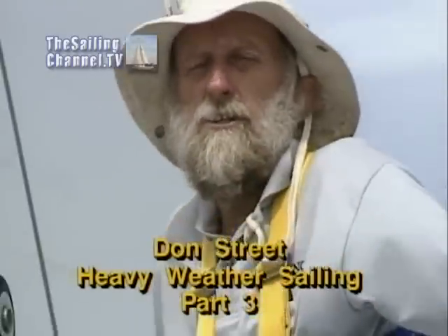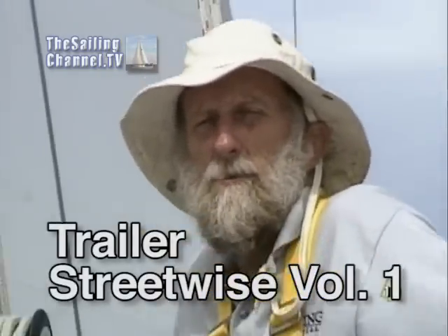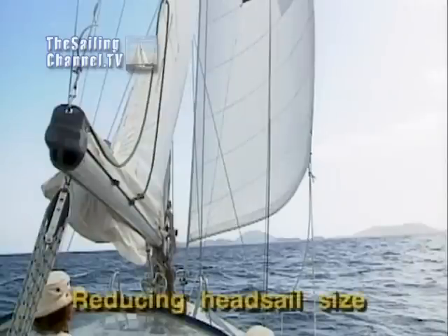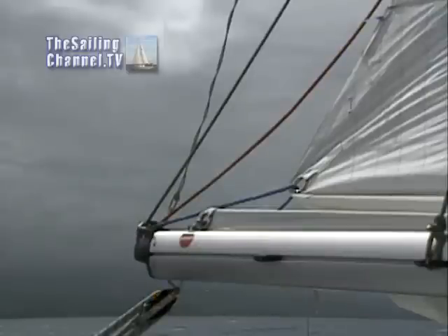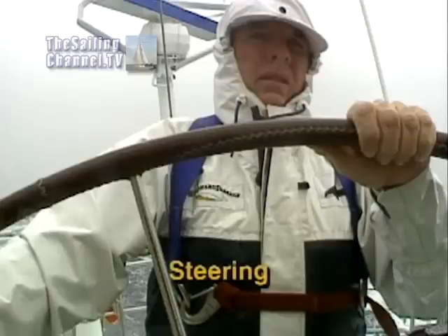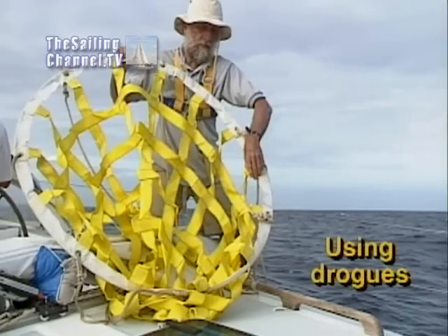In the last two issues we showed you how to prepare for heavy weather. Now in this issue we'll show you the tactics: how to reduce your headsail size, how to move your sheet leads, how to single reef, how to steer in heavy weather, and how to stream a gale rider.